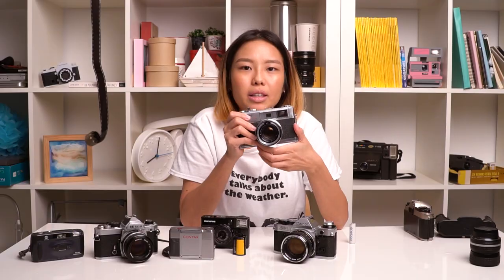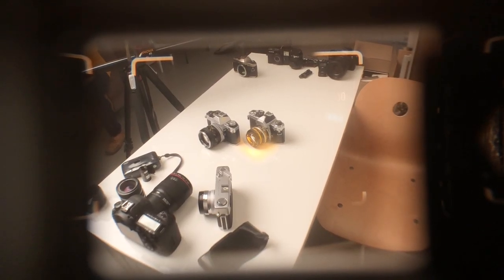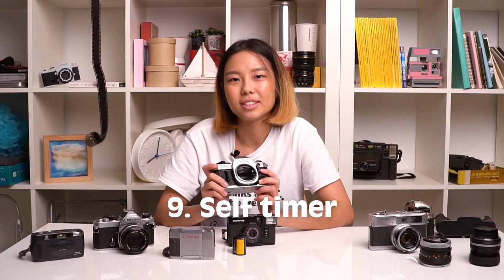For rangefinder cameras, you also need to check the rangefinder patch. When you focus the camera, the patch should move accordingly in the viewfinder, and you want to make sure the contrast is enough for you to see whether it's in focus or not. If your camera has a self-timer, make sure that when your self-timer ends, the shutter fires.